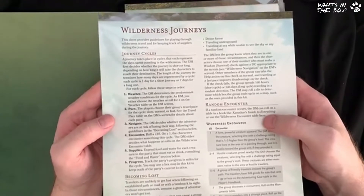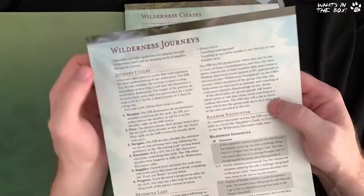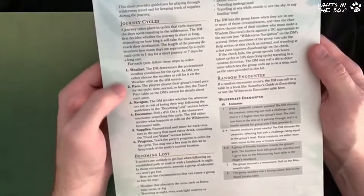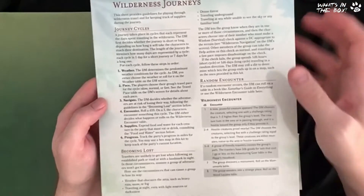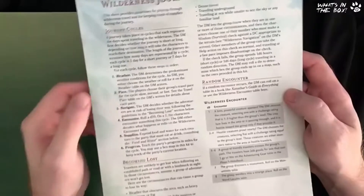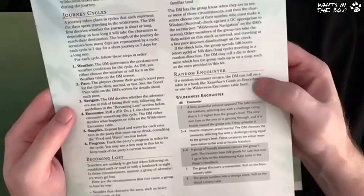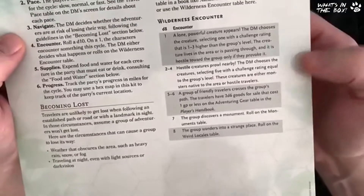Here we have the Wilderness Journeys sheet. These are laminated wet-and-dry-erase sheets, so you can scribble on them and hand them around the table — and if anyone spills a drink, they won't get damaged. This sheet provides guidelines for playing through wilderness travel and keeping track of supplies during the journey. It covers random encounters and checks you can make with your party — fantastic for homebrew campaigns. You can do checks on weather, pace, navigation, encounters, supplies, and progress.